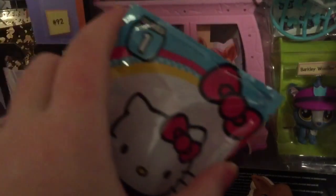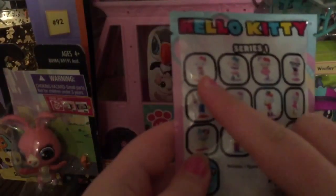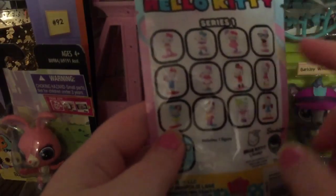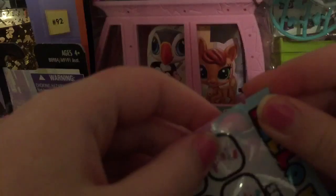Next, the Hello Kitty blind bag. I have the Hello Kitty series one. There are three times four equals — there are 12 different kinds to collect. There it is, you got it yourself!